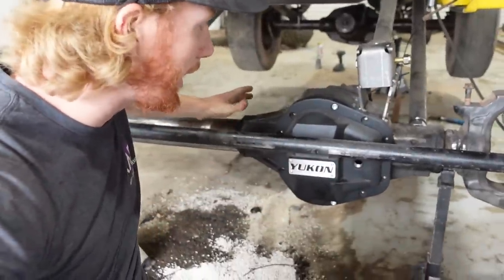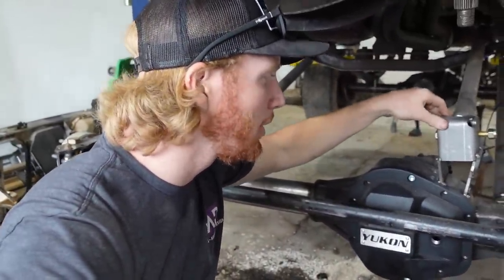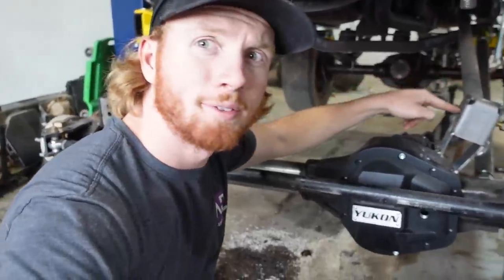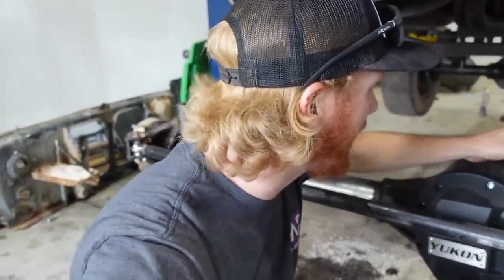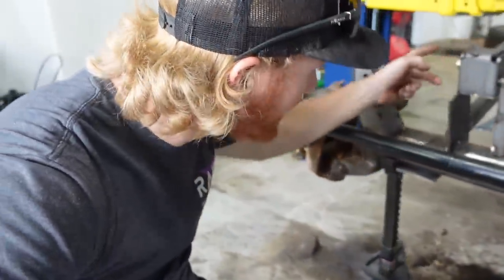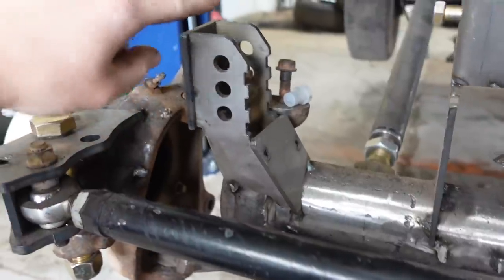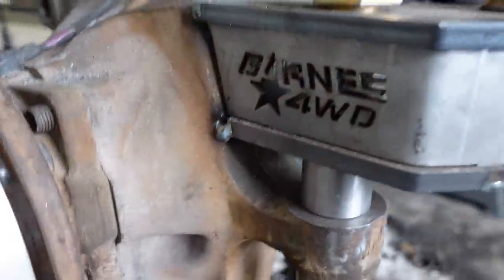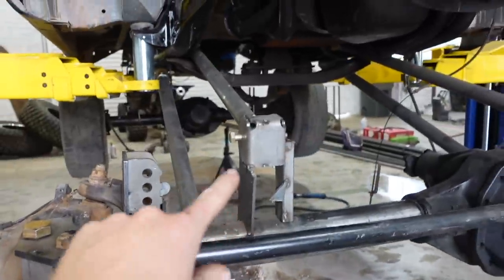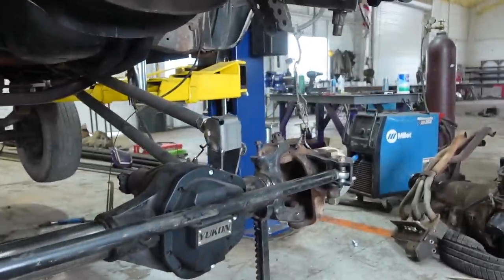To start, we need to build a truss over this axle pumpkin, because it's cast and I can't really weld to it directly. I have a track bar bracket and these high steering knuckles from Barnes 4WD. They need to get welded in solid, but we need to make a new mount for that, and a truss and a new mount for that upper link up there.